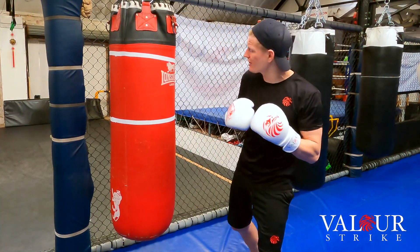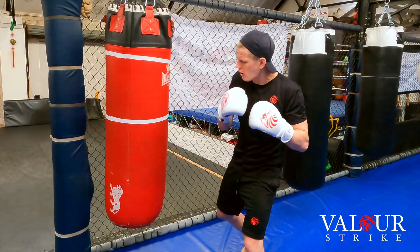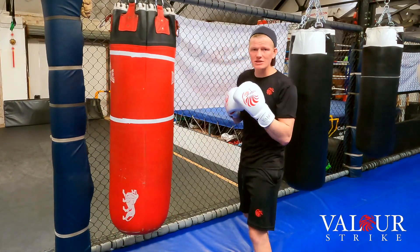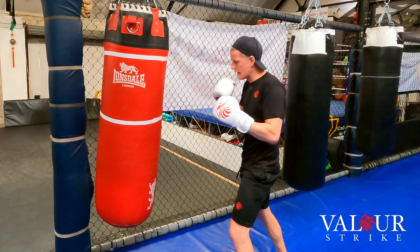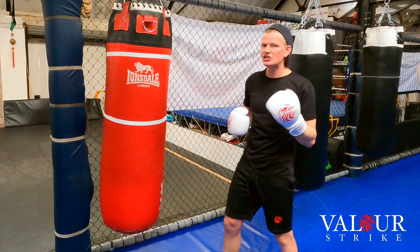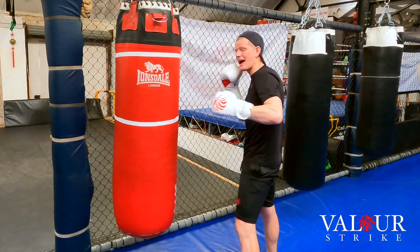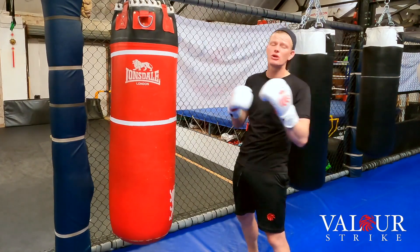The reason we throw that lead hook is because it's a big power shot. We can stop our opponent with one simple shot. If we're landing nice and clean to the head or the body, there's a high chance he's going down — if you land hooks to the head, there's a high chance your opponent's going to go out cold.